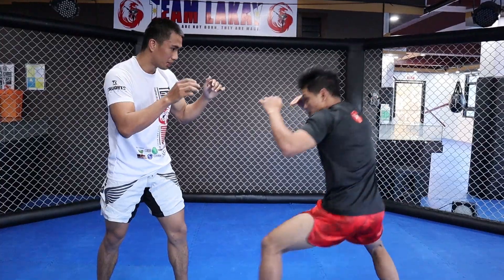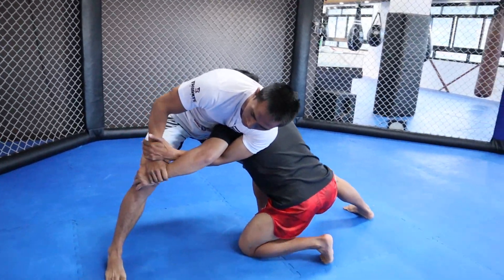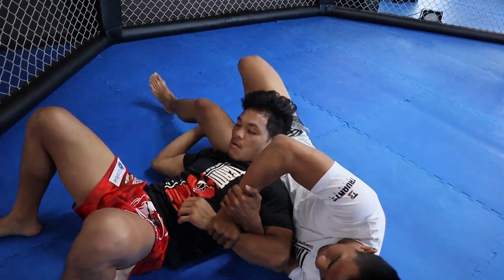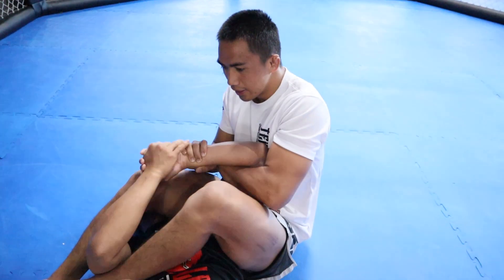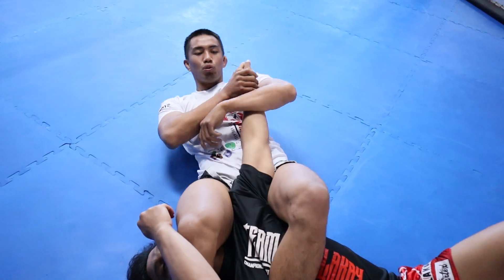One more time: spread your legs, do a kimura grip, then roll. Follow him, follow him, then put your legs for the armbar. Put him to his side, then pull.